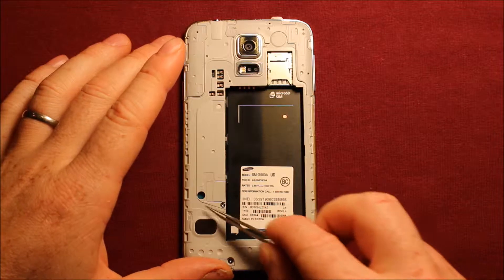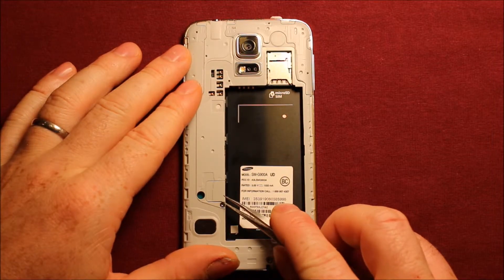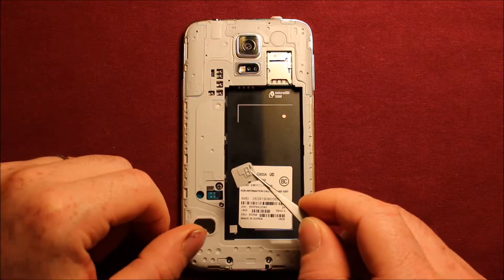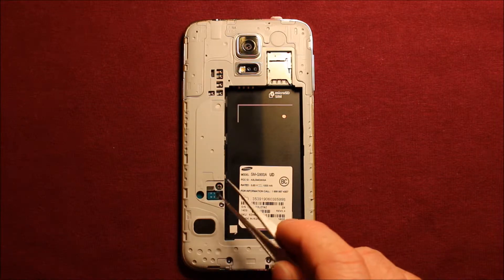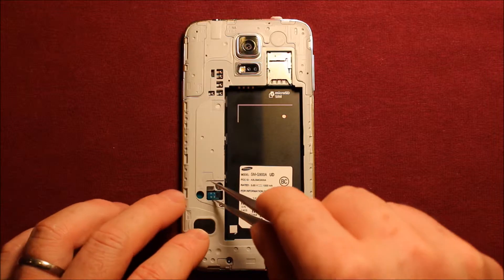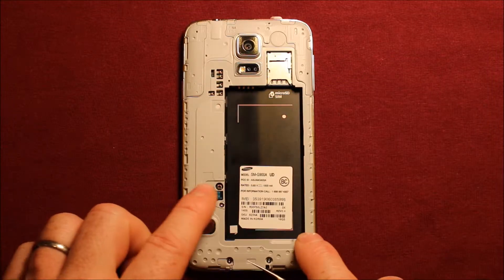Next there's this white plastic part right here that we're going to want to remove — slide right in under here and just wiggle it around. It has adhesive under it and it comes right off. Then there's this connector right here for the screen; we're going to need to have something fine-point that you can get under here and pop it up.